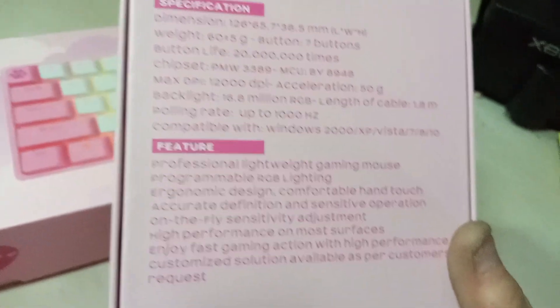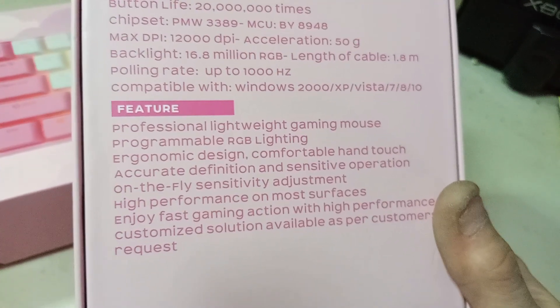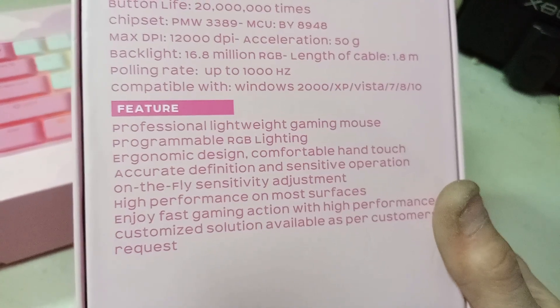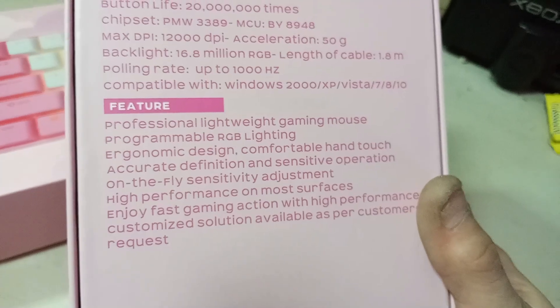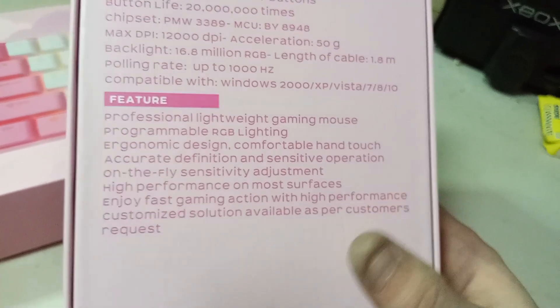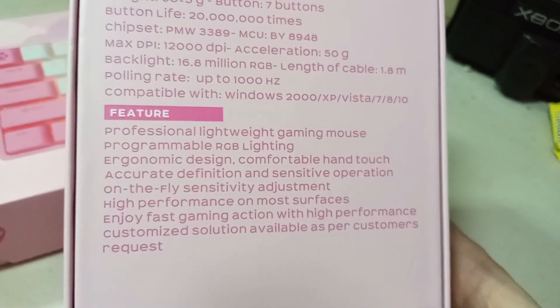The Ghost Belle Delphine Edition Mask Ghost M1. Professional lightweight gaming mouse, programmable RGB lighting, ergonomic design, comfortable hand touch, accurate high-definition sensitivity operation on the fly, sensitivity adjustment, high performance on most surfaces. Enjoy fast gaming action with high performance with customized solutions available as per customer's request. So let's open this up.